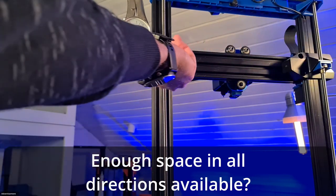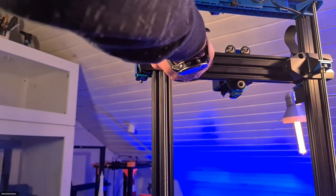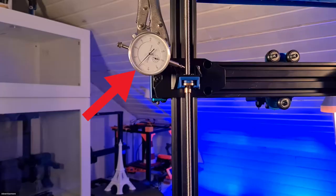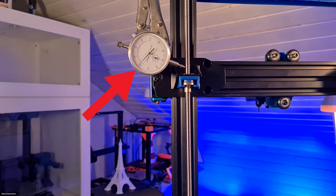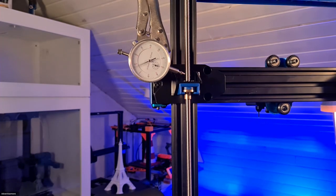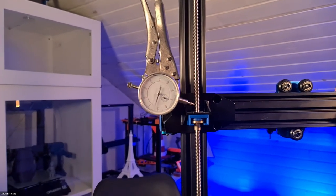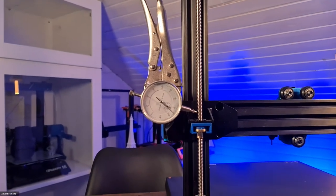Just to be sure, I checked if the spindle still has enough play in the guide. Now we look at how much tolerance is left — compared to 0.51 millimeters before, the variation is reduced by half. That's already a good start. I did the same with the other spindle as you can see here.